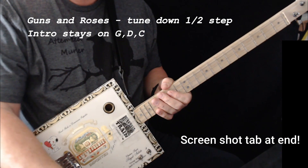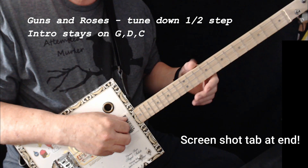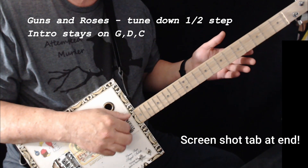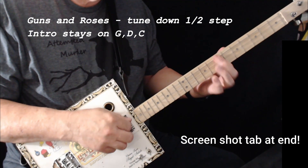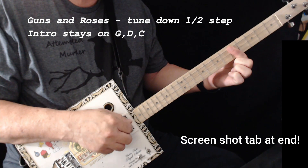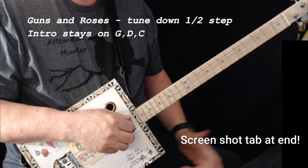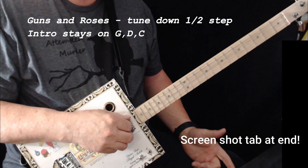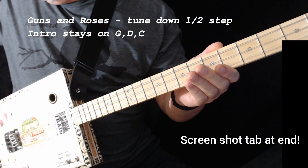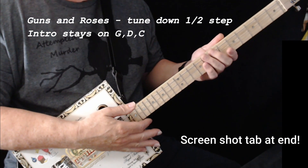Guns N' Roses does a little finger picking at the beginning. He's tuned down a half step. Sometimes he does a little finger picking like that. But what they do is crank on the distortion, and that's what really makes the difference — they just add distortion.